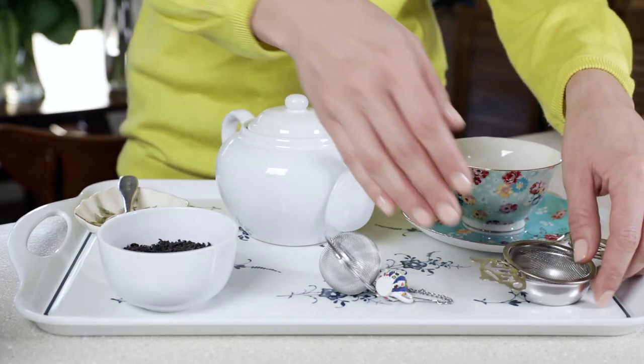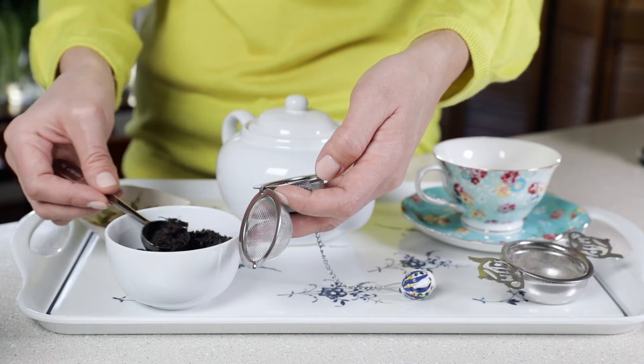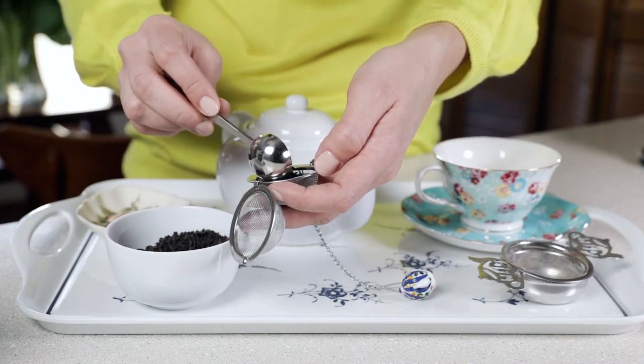As you can see, I have a strainer, tea ball, and an infuser. They're all used for the same reason: to keep your tea leaves from getting into your cup. It is your personal choice what type of tea infuser to use. I will be using a tea ball today, so use your teaspoon to place your tea inside your